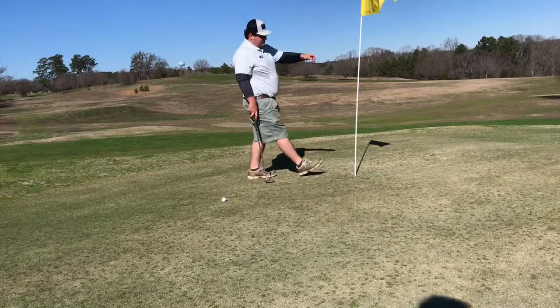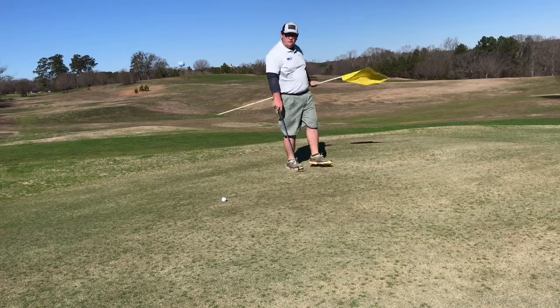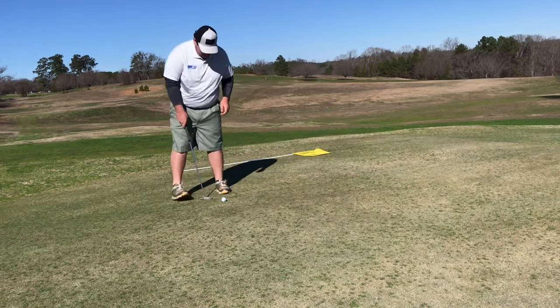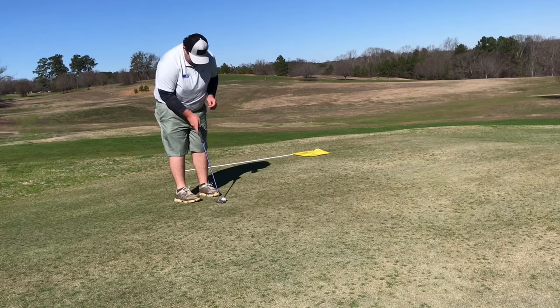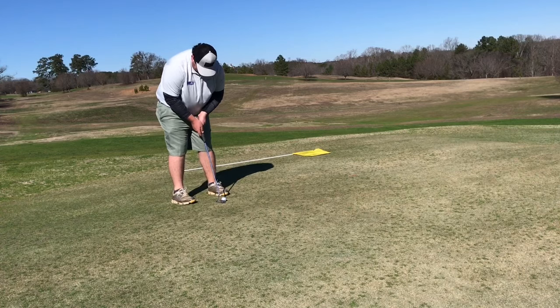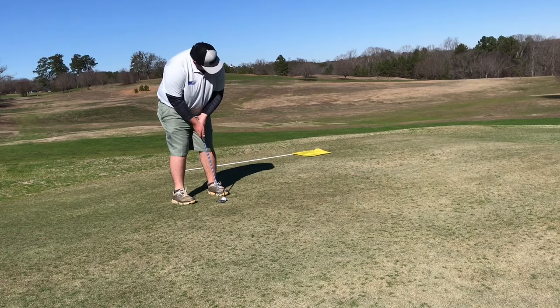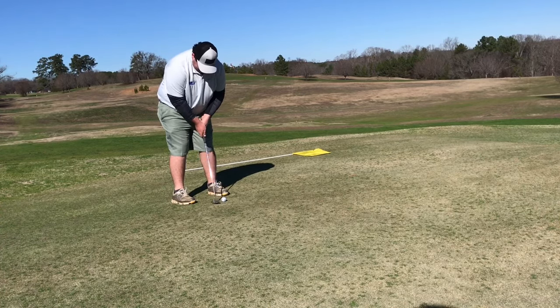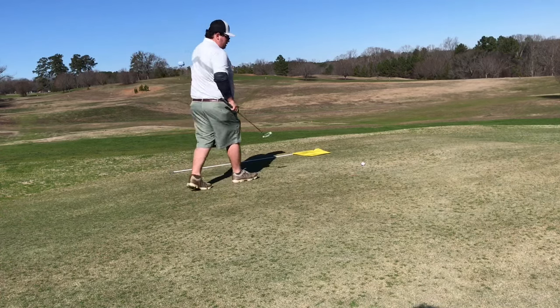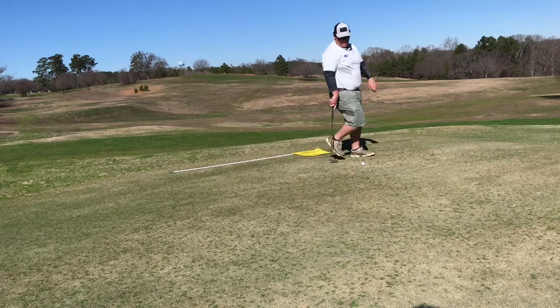I have a quick downhiller now, about three and a half, four feet. That'd be tough but I need to make it for par. I pulled it — I hate bogey and par bobs.